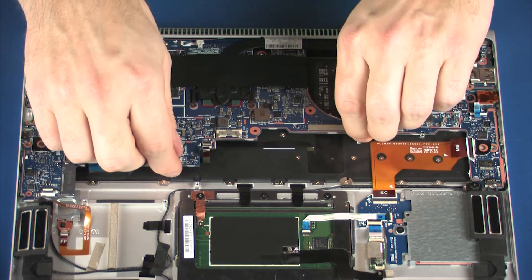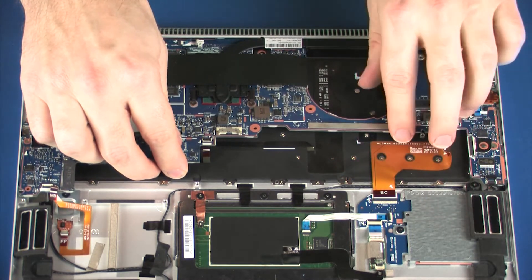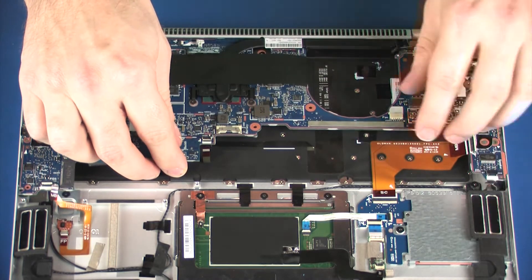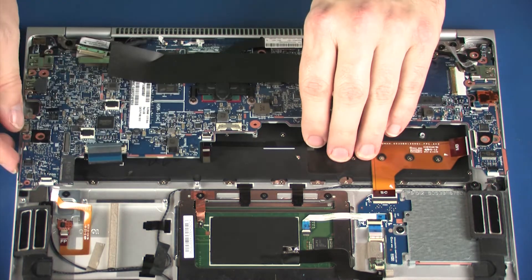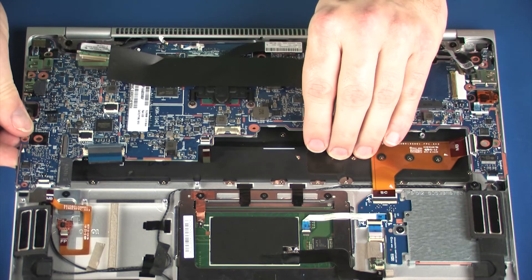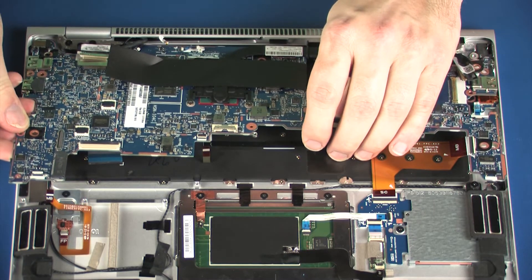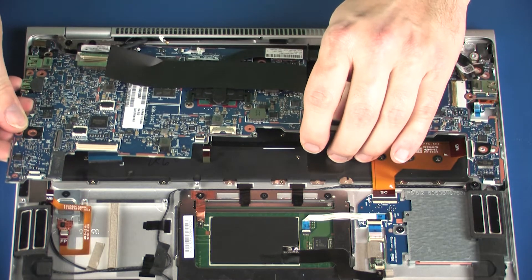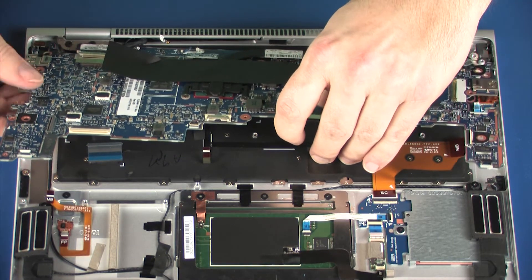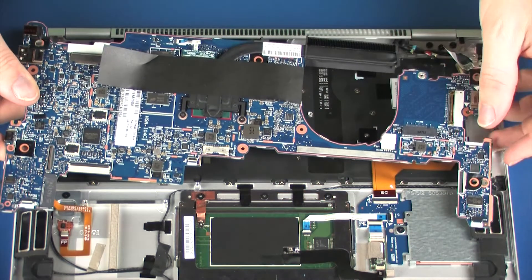Using both hands, carefully lift the front edge of the system board off of the alignment pins on the top cover and slide the rear edge out from underneath the lip on the top cover. Remove the system board.